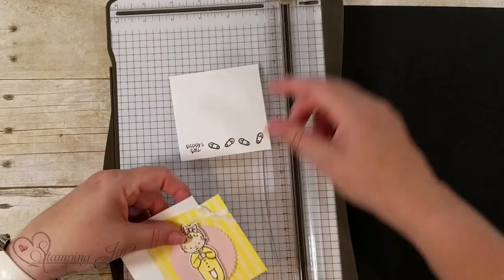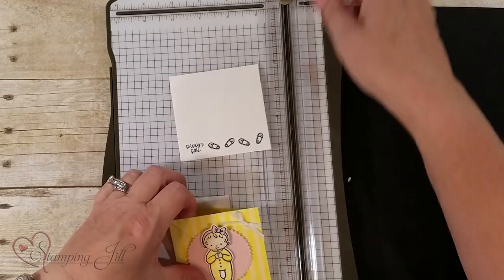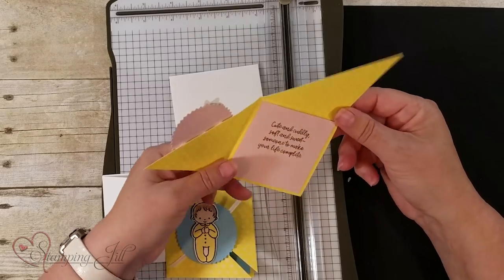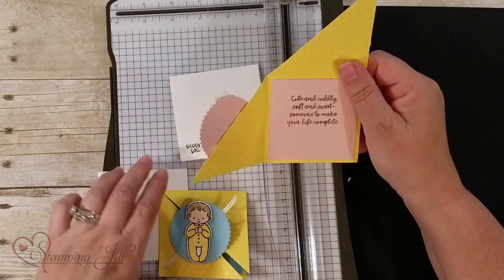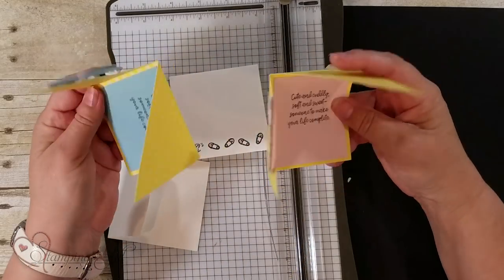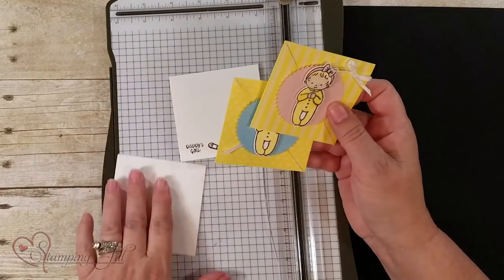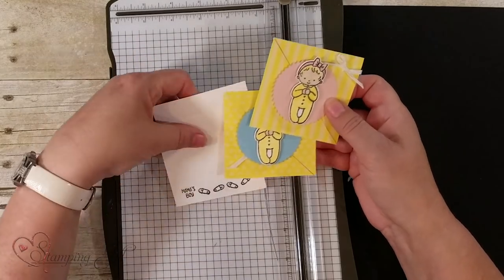Let me show you the two ideas I made up with this Sweet Baby stamp set. It's great for small cards and I just did it with the Designer Series paper. On one of them I used the other side of the paper — turned it over, so one side is stripe and one is polka dot. Made two cards, a boy and a girl, just out of that cute stamp set. And of course the three inch envelopes to coordinate with those colors.